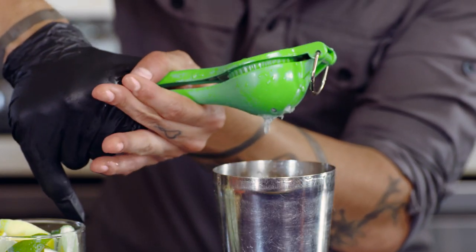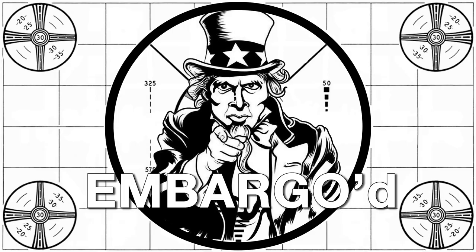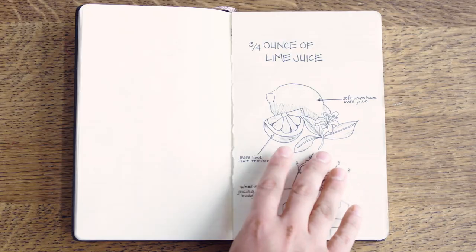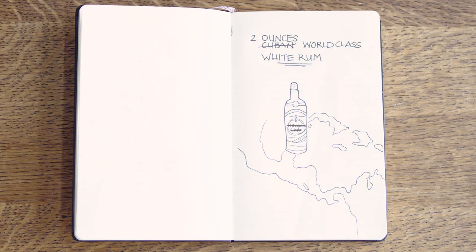Every bartender has a preferred white rum for the daiquiri. What's yours, Ron? Well, Havana — it's called Conyer Brava. Conyer Brava's the best. We'll need 2 ounces of this world-class rum.